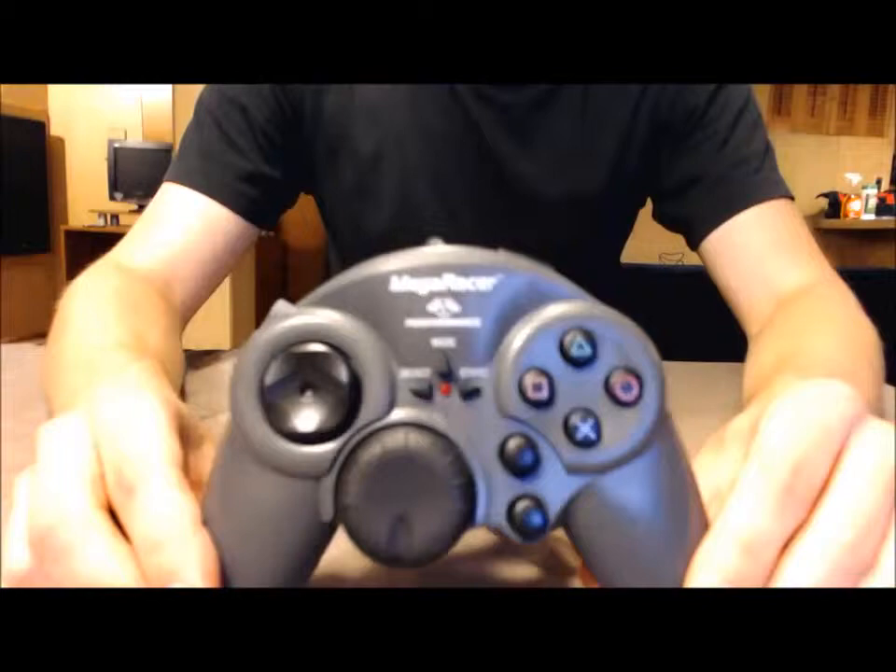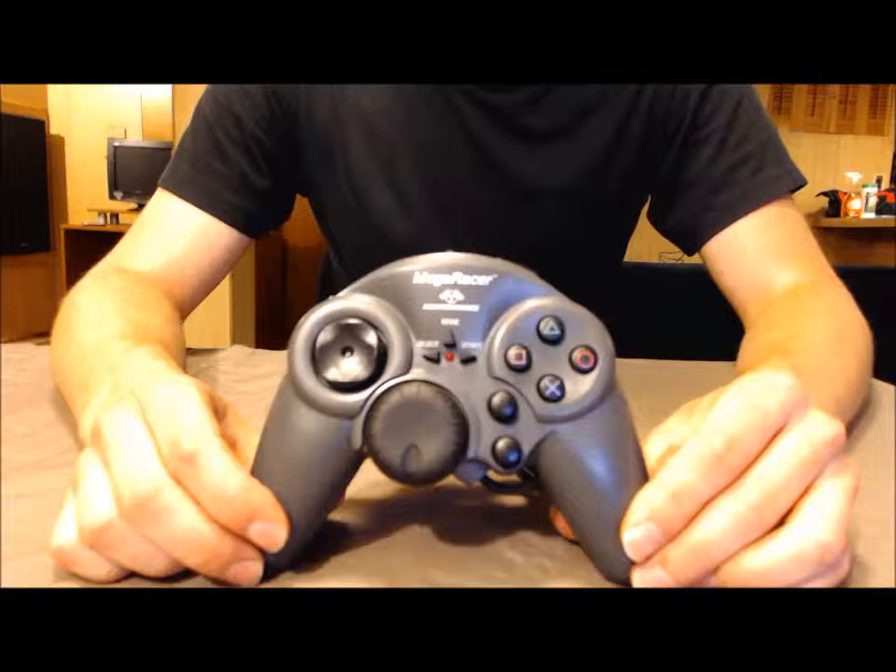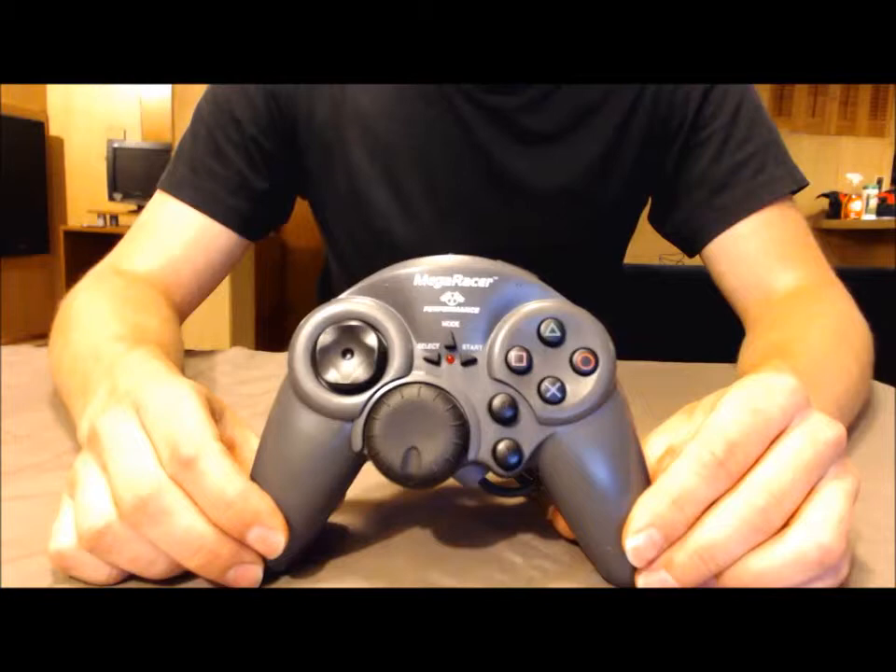And here it is — this is the Mega Racer made by Performance in 1998. I was fortunate enough to find this controller as new old stock. They had a bunch of these brand new in the box that they were selling for dirt cheap, and I decided to pick one of them up.